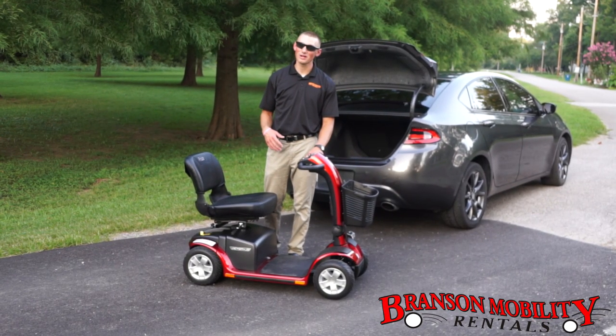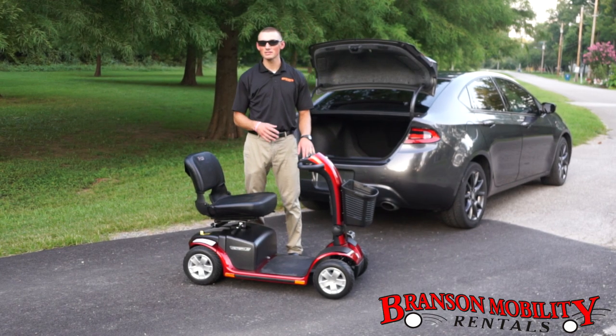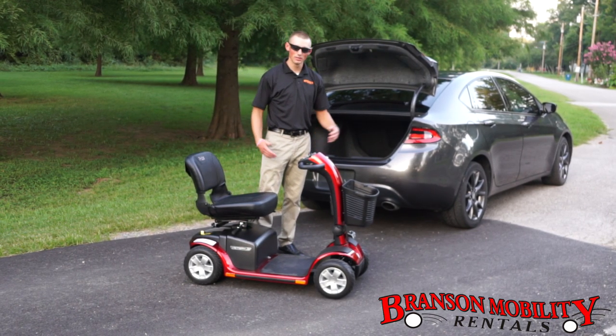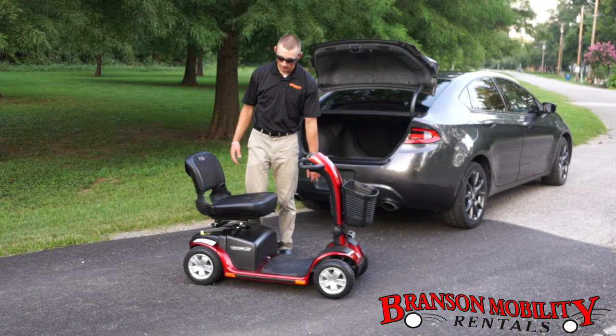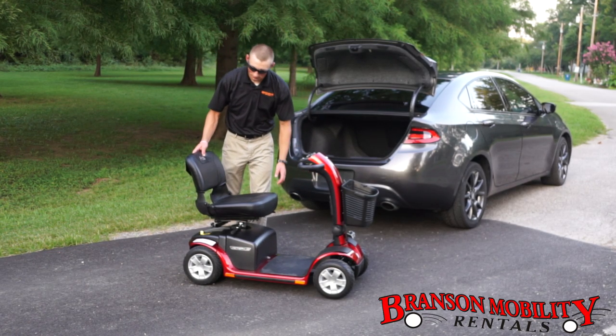Hi guys, my name is Colton. I'm here at Branson Mobility Rentals and I'm going to show you the disassembly of the Pride Victory 10 scooter. It's a larger scooter, but it's pretty neat — folds away really easy. I'm going to show you a few easy steps right here. First thing, of course, always make sure it's turned off.